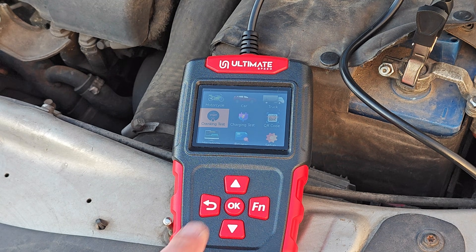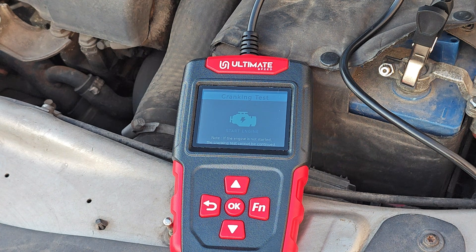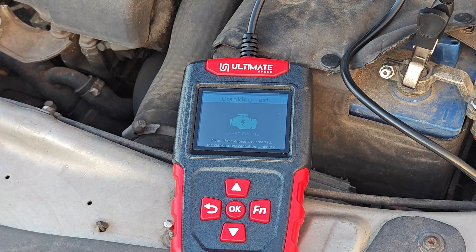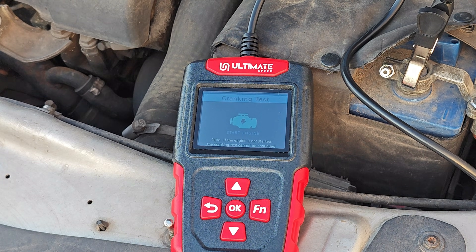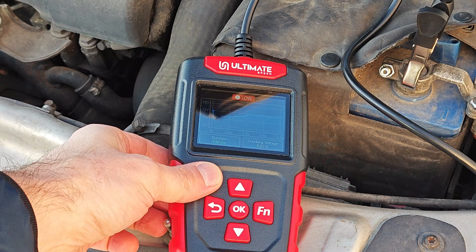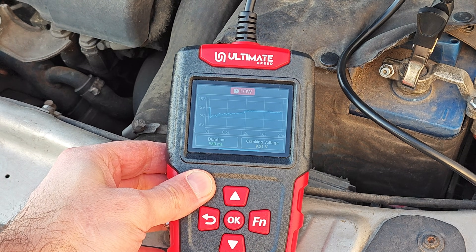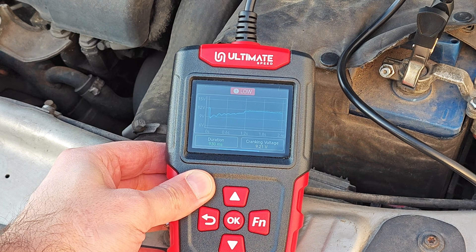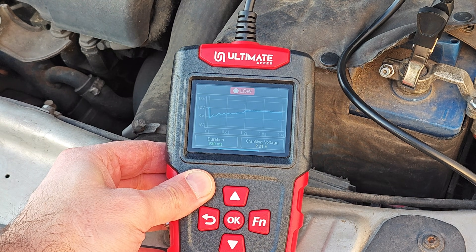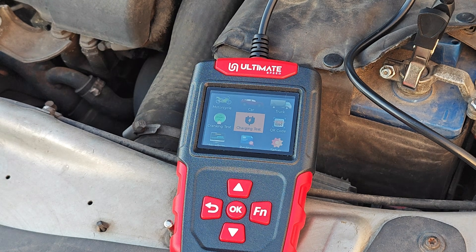I think it's time to do the cranking test — 12 volts. Let's start the engine. You can see that the cranking voltage is really low: 9.21 volts, something I know really well. The cranking duration is 930 milliseconds.